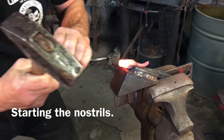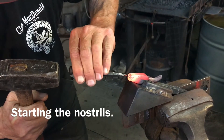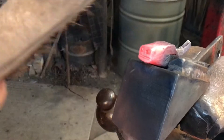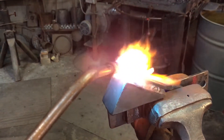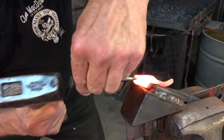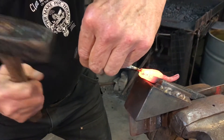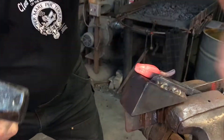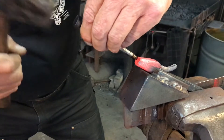I pre-marked and punched the areas for the nostrils. First impressions are very important. And I flare out for the nostrils this way.